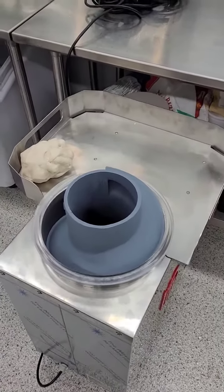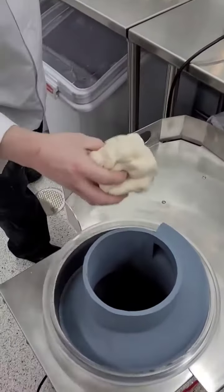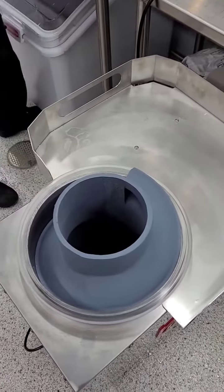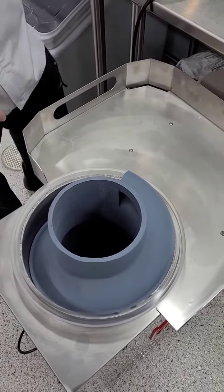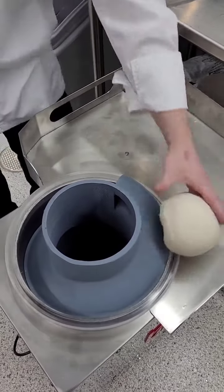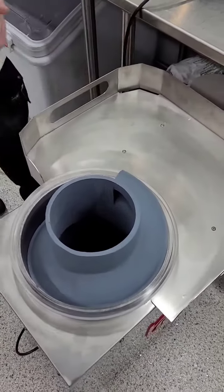Look at that. Pretty good — no error. This is 850. This is 850. These dough balls are tight.